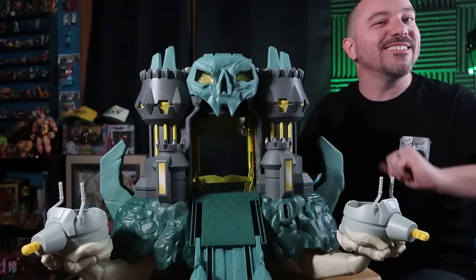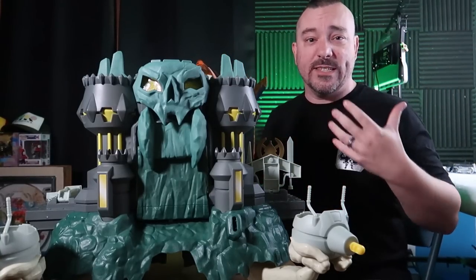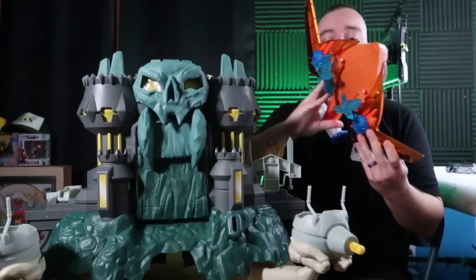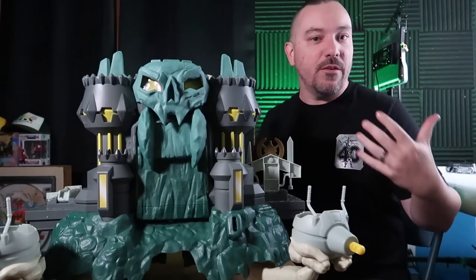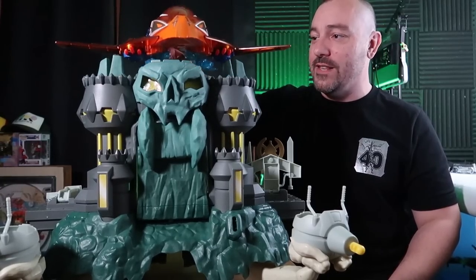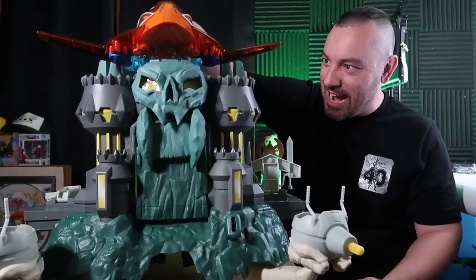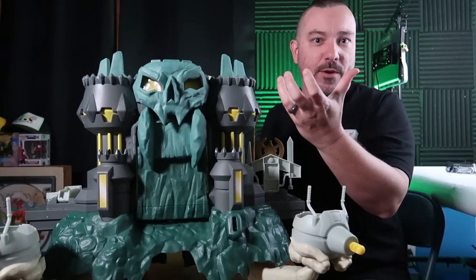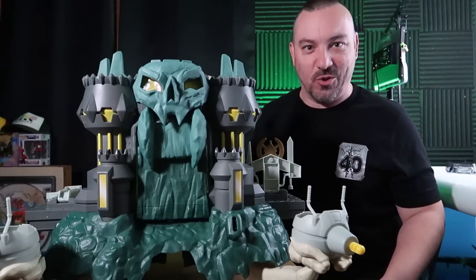One thing I was a little let down by specifically ties into the way it works with other vehicles — specifically the Talon Fighter, which came out not that long ago. It has peg holes in the bird feet on the bottom, so I was hoping that, similar to the vintage, there would be a perch or a place for it to plug onto the castle. That is not the case — there are no peg holes up here for it to sit on. You can stand it on top, but it just rests there. I think a removable perch would have been a neat inclusion.